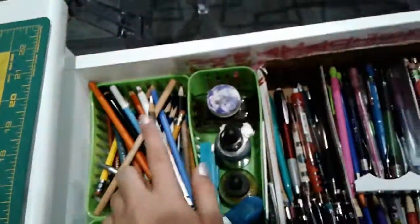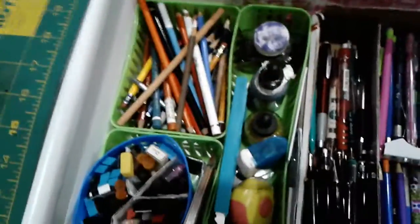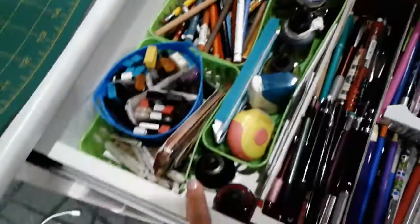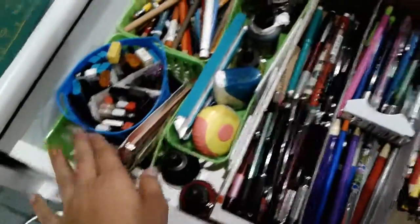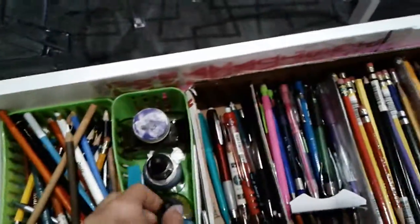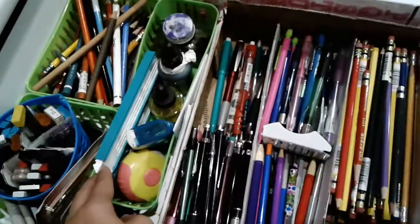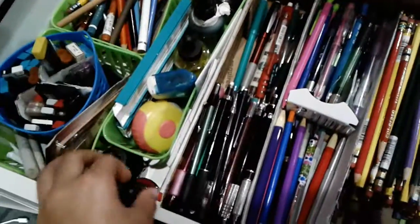Over here in my top drawer I have my drawing supplies. So I have small pencils. I have colored lead — 7mm, 9mm, and 5mm leads. Some blending stumps as some people call them. Some ink, sharpeners, and some spray fixative for my clutch pencils.